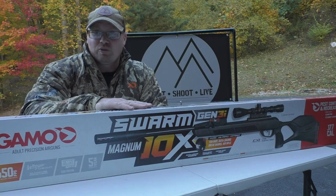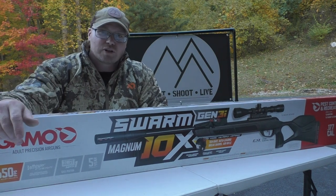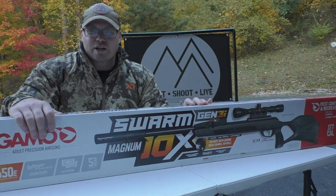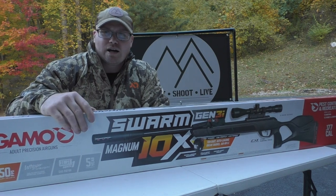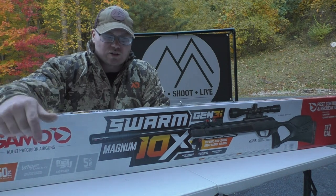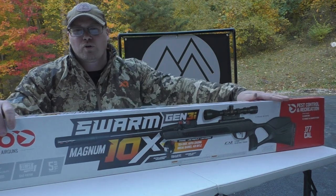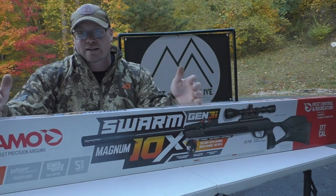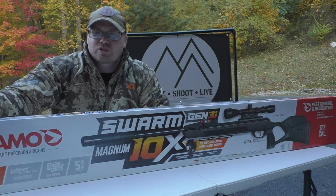I have not cracked this open yet to feel the trigger or look at anything — I wanted to do that on film here with you guys. We'll play with the trigger shortly. The Gen 3i still offers the recoil reduction rail, automotive grade glass-filled nylon all-weather thumbhole stock, the non-slip design, and the package comes with the Gamo shockproof and fog-proof scope and the shockwave absorber recoil pad on the back, just like the old model.